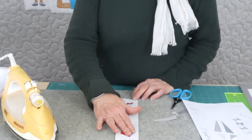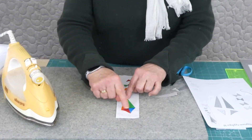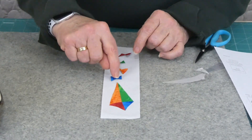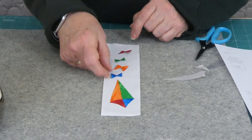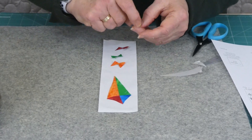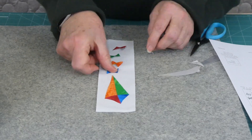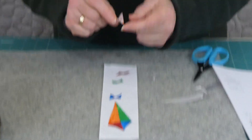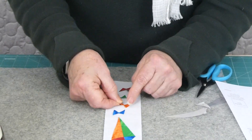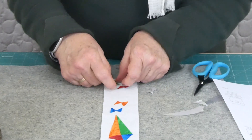I've gone ahead and started positioning my kite already. I've got these pieces — nothing's ironed in place yet. They're just overlapping a little bit so that they'll stitch in nicely, and then there's going to be a string with these little ribbons coming down here. That could be drawn or just stitched as we go. I've got all the fusible web on and I'm just taking the paper off now so that I can fuse them in place.